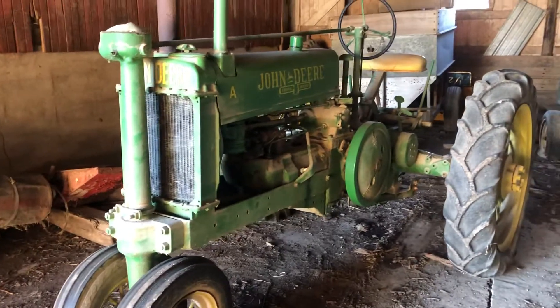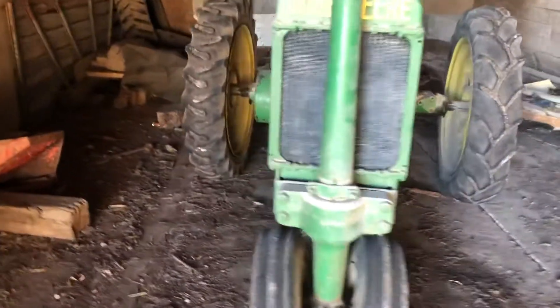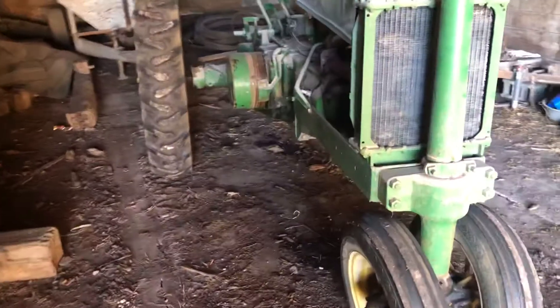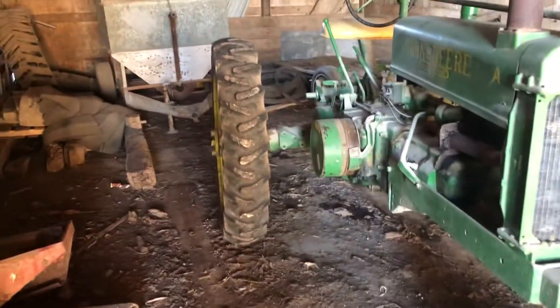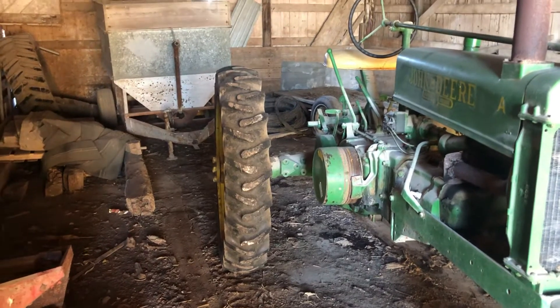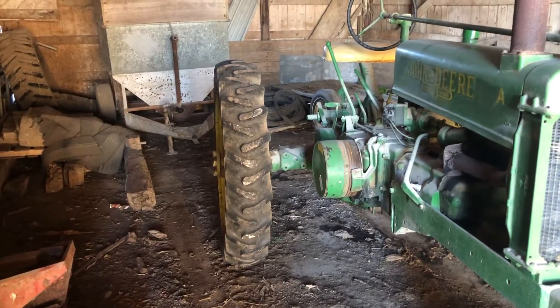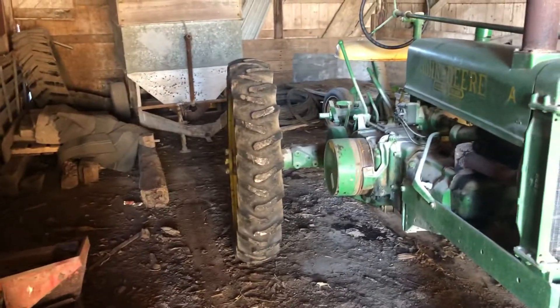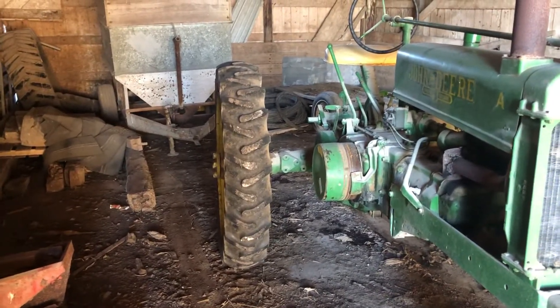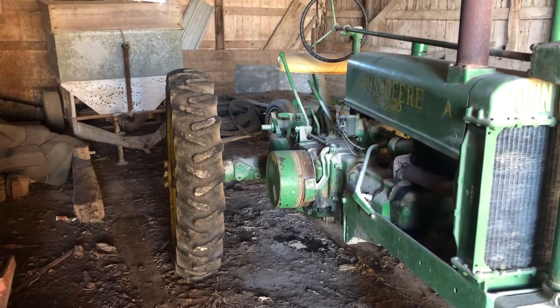Never had any real issues with it. It was sitting for a while, so unfortunately that tire I replaced — that one blew out. I actually bought those tires probably 1988 or 1989. They were some good used ones, a little weather crack, but overall real good condition.